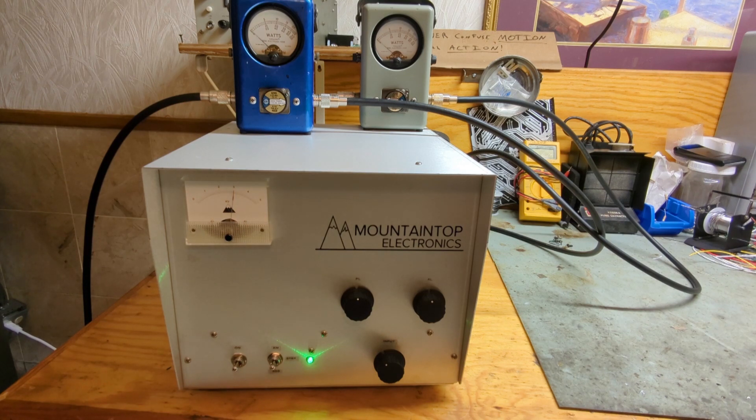That's it — that's the Mountaintop Electronics single 3500z. I hope you guys enjoyed it. This box is available, and it can do more. I rate these tubes at a thousand watts apiece. If you want to make this thing do 1500 watts, I'm sure you could, but you don't need to. This would be a great little driver for somebody with a bigger box.